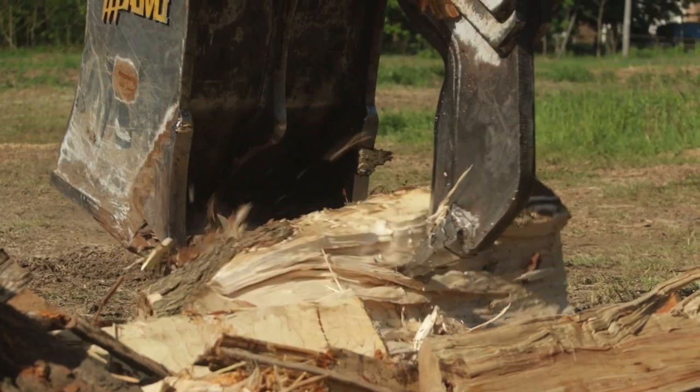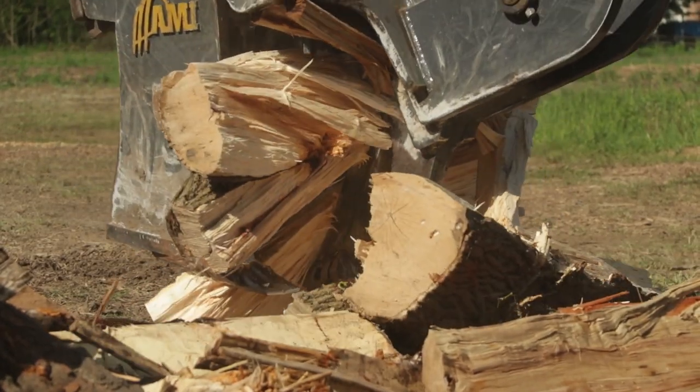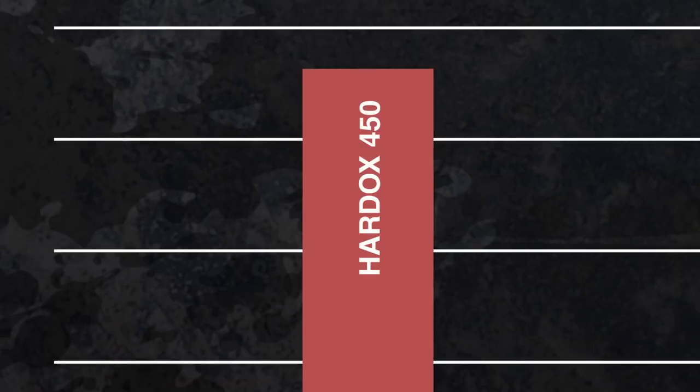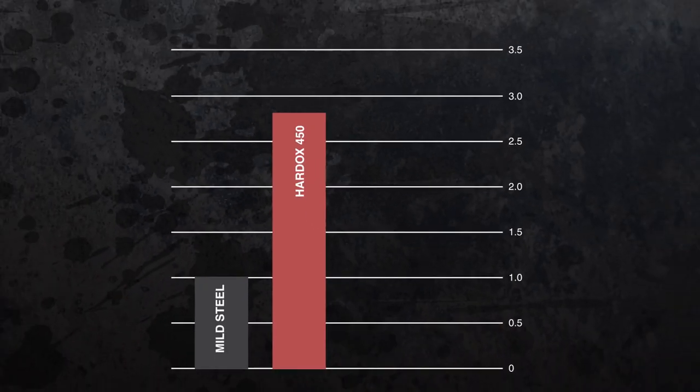These materials set the standard globally for being tougher, harder and lighter. Most of our competitors use AR400 as a standard steel for their products. At AMI Attachments we use Hardox 450 as a minimum for all our wear steel.